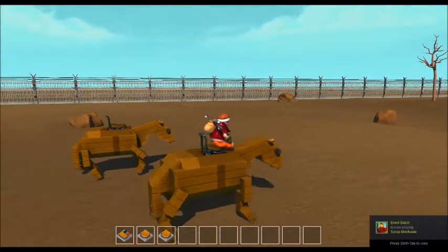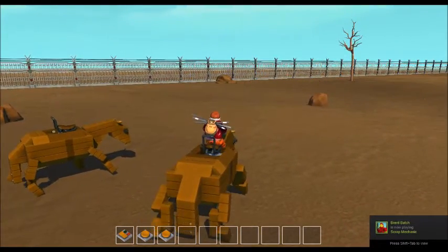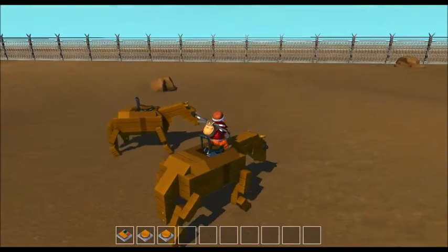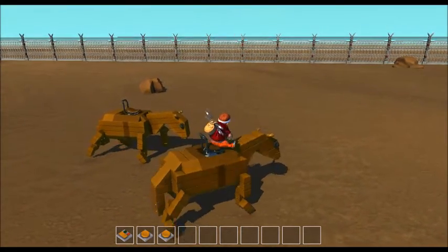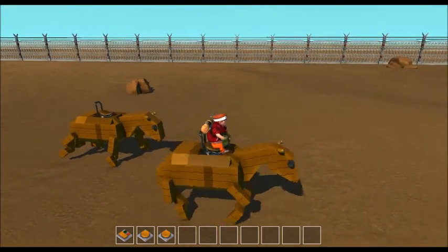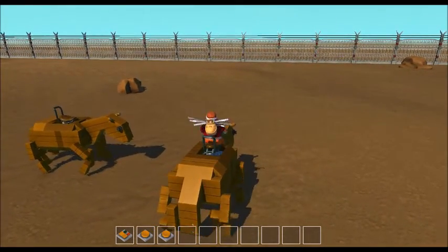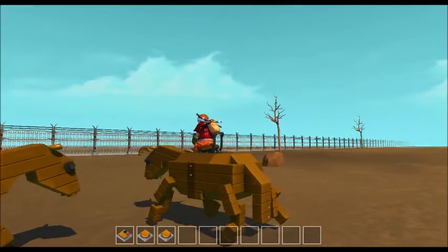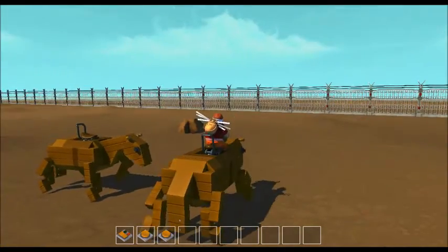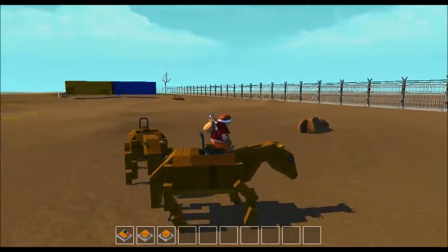This is my horse Bessie — she's a bit blocky, but we've been through a lot together. I made her with my bare hands in Scrap Mechanic. She's got authentic leg movements, as you can see. Press one and she starts moving; two and three make her go left and right. That one over there is her sister Adeline.